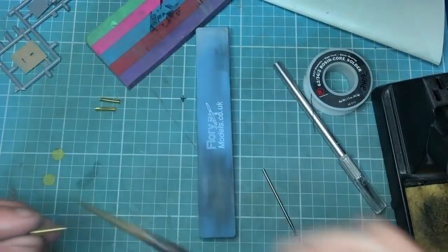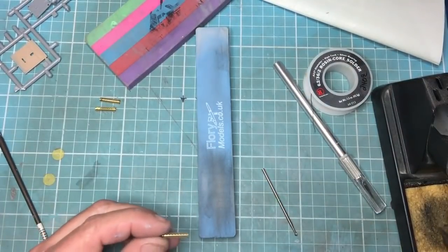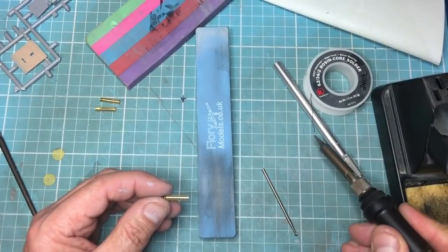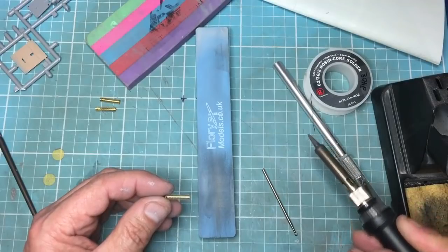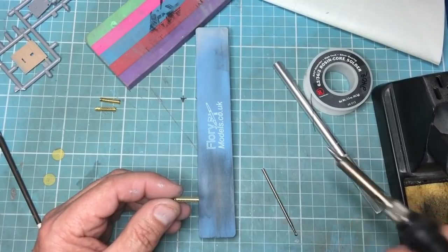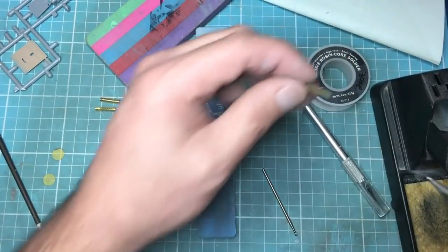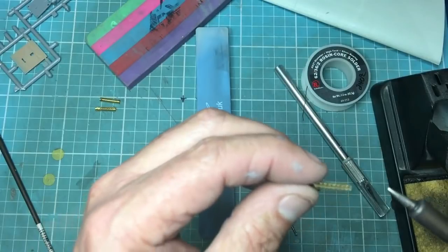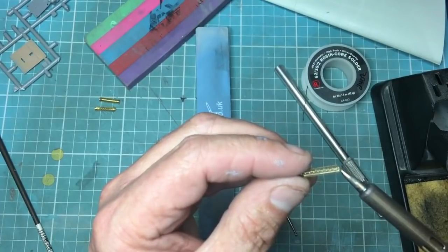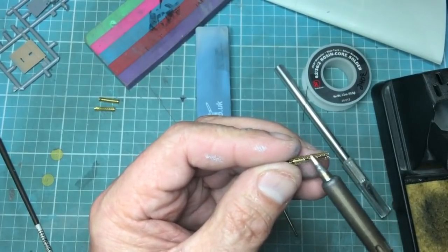The ends have butted up together and now I can solder that quite easily. I'll take some liquid flux and put it on there. My soldering iron is set at 300 degrees. I'm just taking a drop of solder — a bit too much on there, but as soon as I touch this it should capillary up. There we go, getting the hot iron on the side.